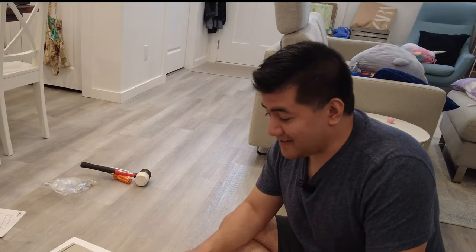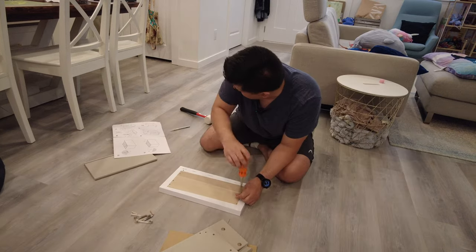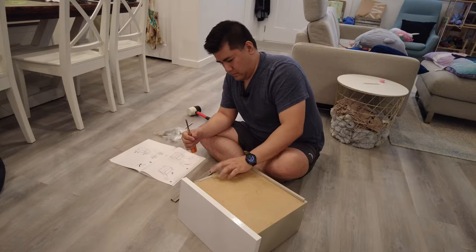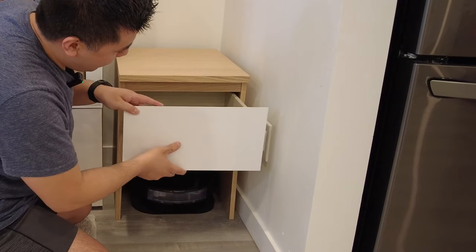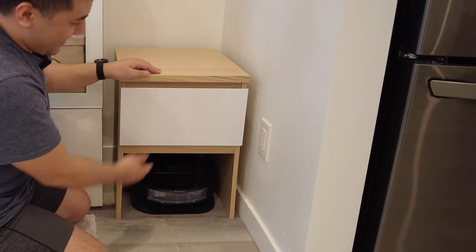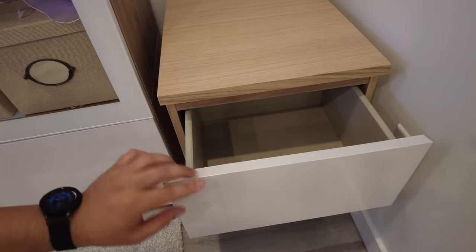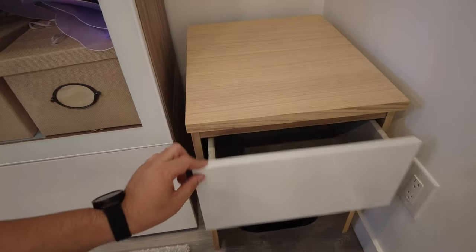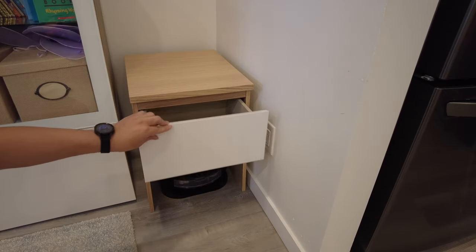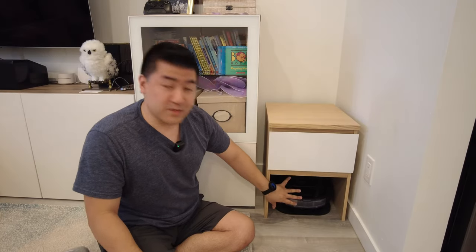We've got all our pieces cut, so we're going to try to put this thing back together and see if everything fits. It opens and closes just fine and does not get in the way of the empty bin. Definitely digging the way this looks right now — on to the next step. This bottom area here is where we're going to convert the would-be drawer into a makeshift door.